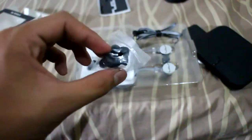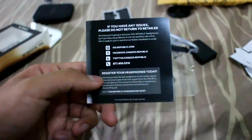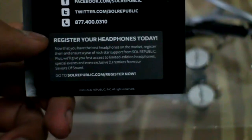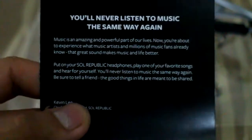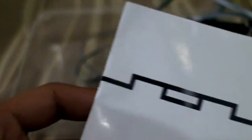It has four pairs inside, so that's eight earbuds total, for left and right. Inside there are also some papers — a registration card for you to register your headphones. It also includes a limited edition headphones reference for DJ remixes and a Soul Republic guide or user manual for multiple languages.